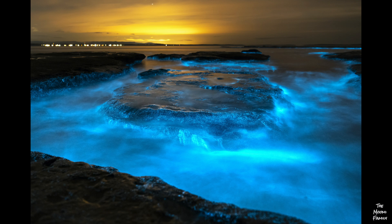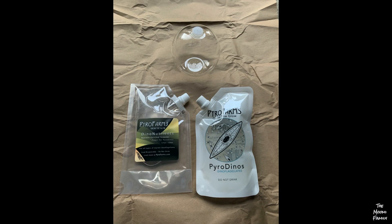After learning about bioluminescent creatures, we were excited to grow our dinoflagellates. The package we got came with three things: a pouch of dinoflagellates, food for the dinoflagellates, and a small round glass container called a bioorb.